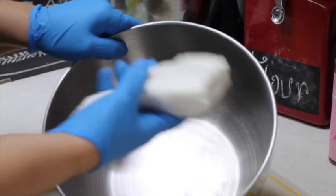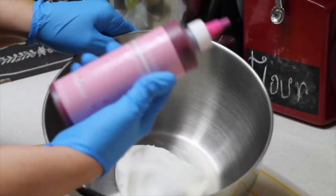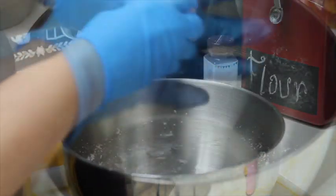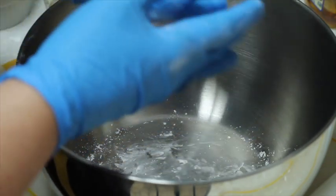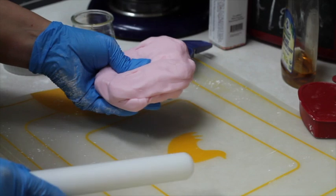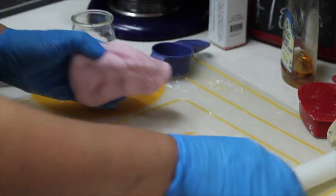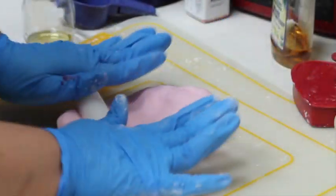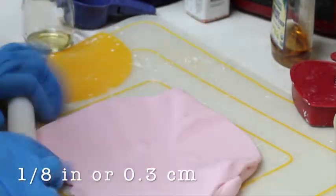Method number three: here I have my fondant — this is from Wilton, already made — and I'm going to tint it a very light pink using ribbon pink gel color. I love to work with fondant because it's easy and the colors turn out very nice. I put my fondant on a clean mat with a little bit of cornstarch on the bottom, then use a fondant rolling pin with a little cornstarch as well. I extend the fondant in a very thin layer, about one eighth of an inch thick, or as thin as I can go.